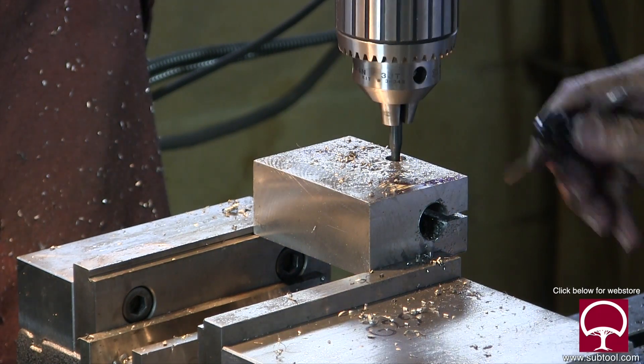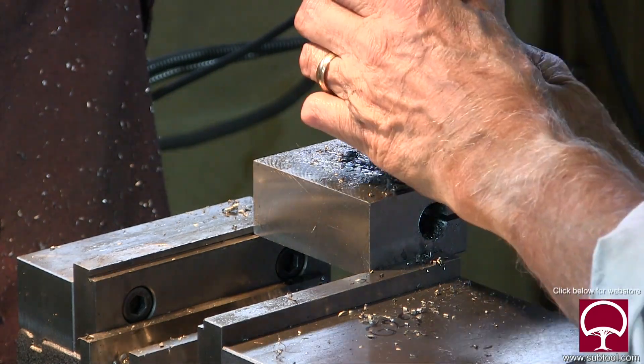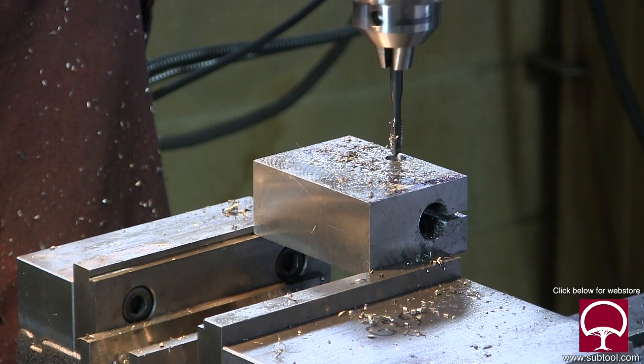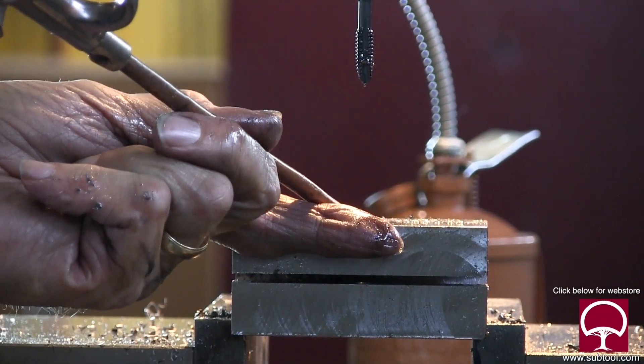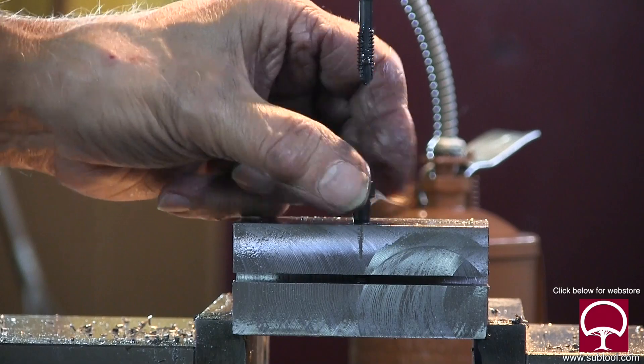Remember in one of our videos we talked about tapping on a Bridgeport? I had to tighten it up a little bit because it was slipping. I did it again and finally got it right — we're able to tap it, and there you go. We just want to blow that out and make sure it works. Drop the cap screw in there — yep, it's threaded.